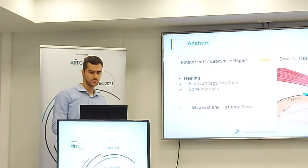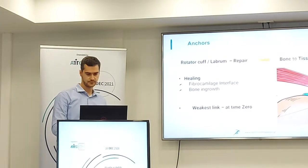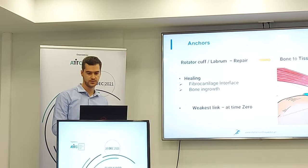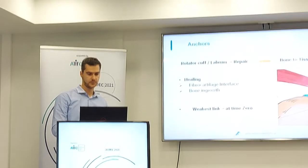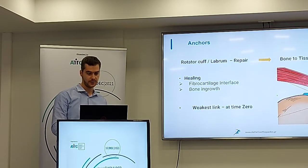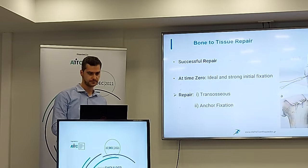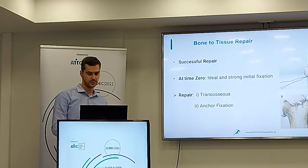When we do the shoulder arthroscopy, in most cases, we have to repair either the rotator cuff or the labrum. The goal is to achieve good healing at the repair interface. During this healing, we produce fibrocartilage and we need bone integration. The biggest concern of this procedure is fixation at time zero during the shoulder arthroscopy. In order to have a successful repair, we need a strong and ideal initial fixation.